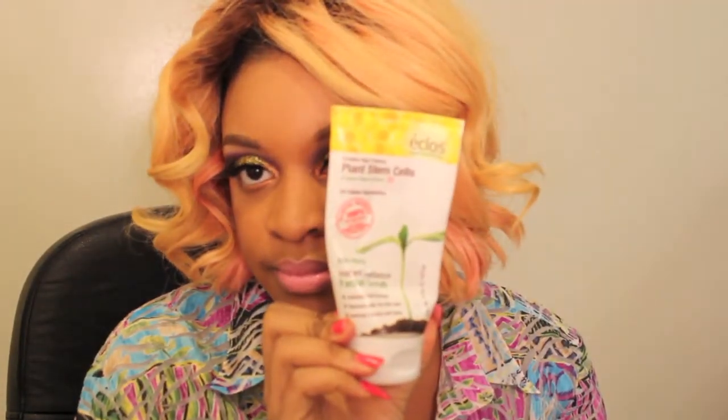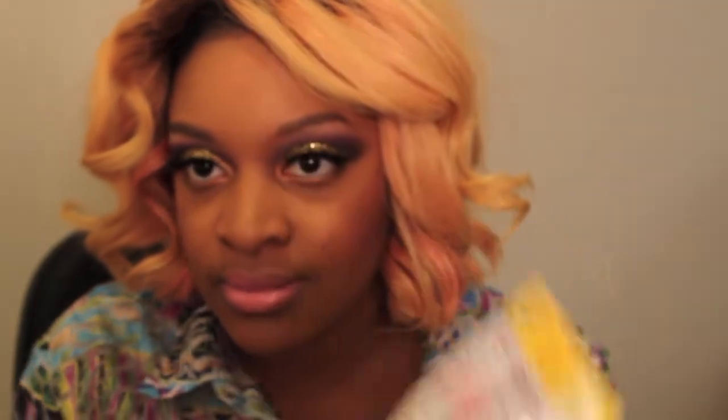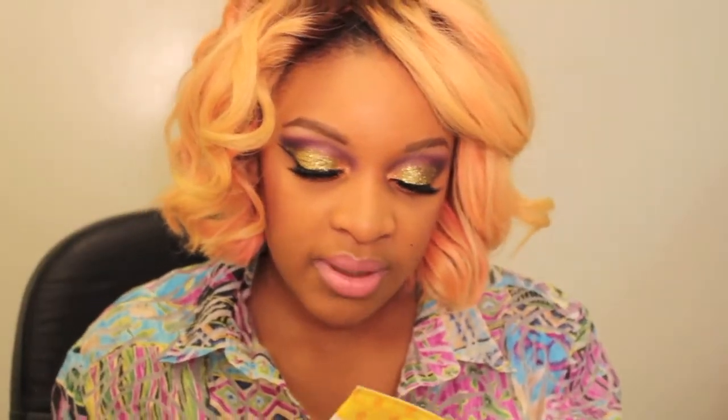The first thing I have is this — I don't know how to pronounce it — Ecola plant stem cell instant radiance facial scrub. Would I repurchase it? Yes. It's a daily facial scrub and when you work it into your skin it warms up. The only thing I don't like is that it gets a bit too hot sometimes. It has a weird smell, but it works — it gets all the dead skin cells off, so I would repurchase it.